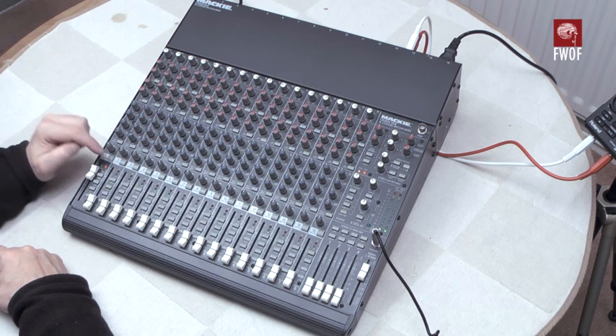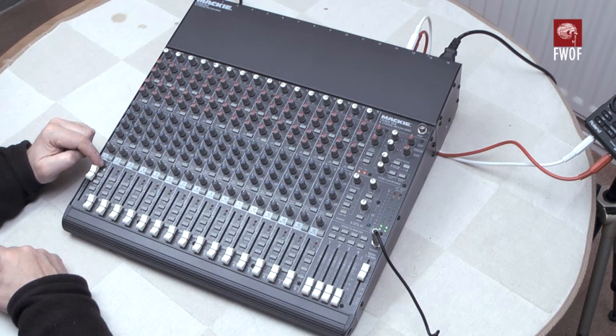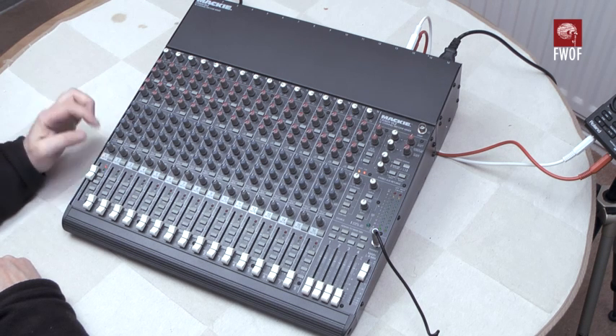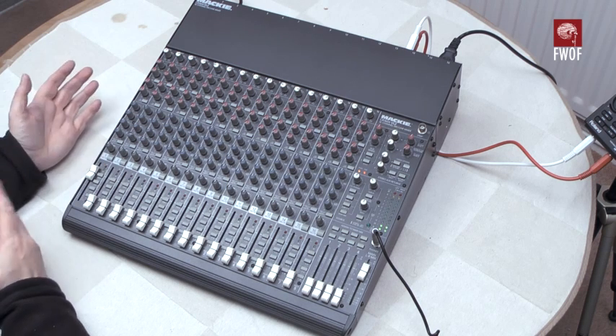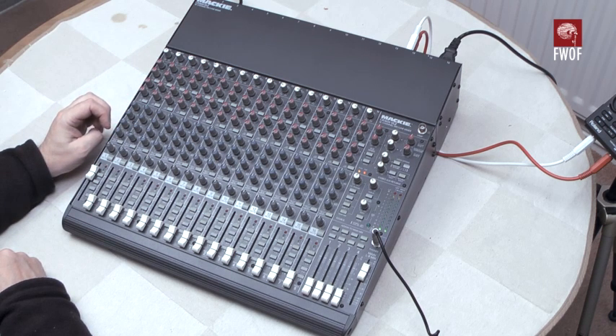Each channel has a mute button, as I just demonstrated. There is an overload lamp which comes up when the channel is actually overloaded, but when you hit mute, the mute is shown by the overload lamp being on permanently. There's also a signal indication — just activity — which comes in at minus 20 dB, so it shows if something is going on. That's quite useful especially in a PA context where you just want to know whether a microphone is dead or not.